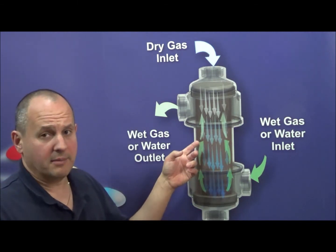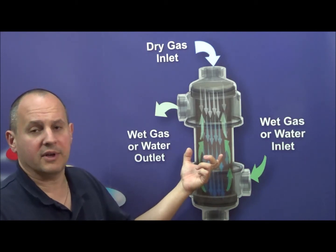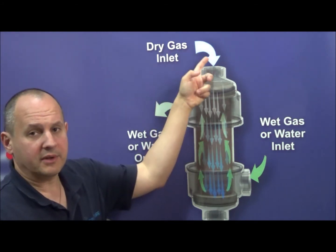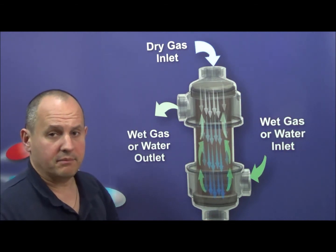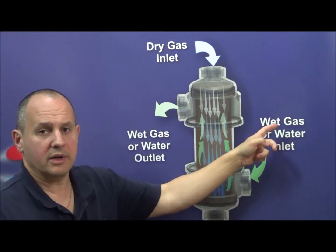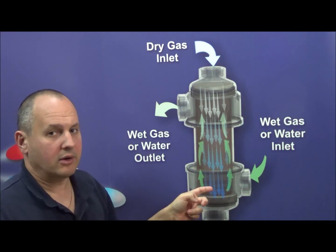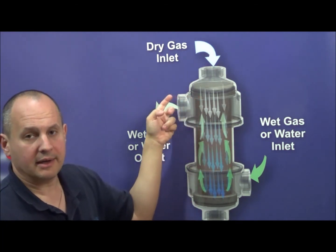In this diagram, this is an FC series humidifier with multiple tubes designed for high flow rates, specifically for fuel cells. The dry gas enters from the top of the humidifier and exits below in a wet state. The wet gas or water inlet used for the source of humidification enters below and flows counter to the gas being humidified, and exits dry at the top.